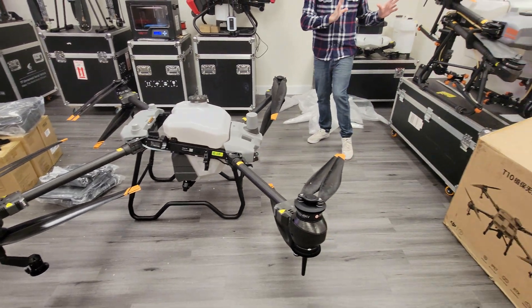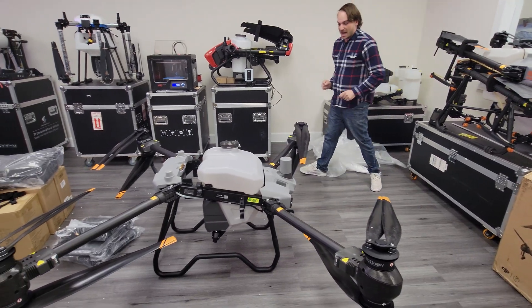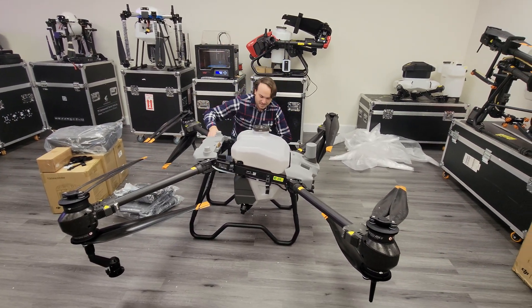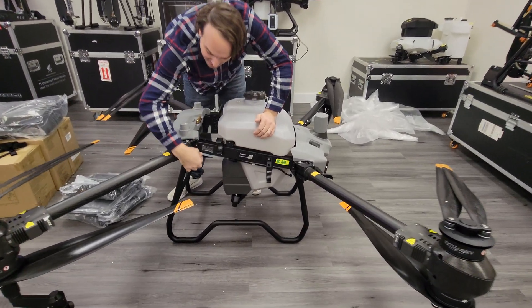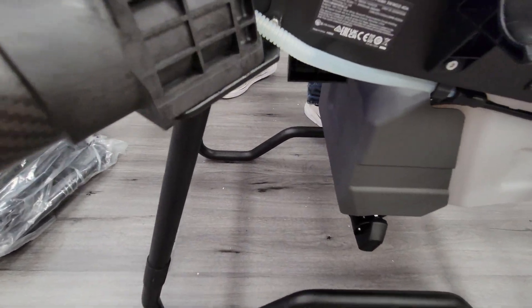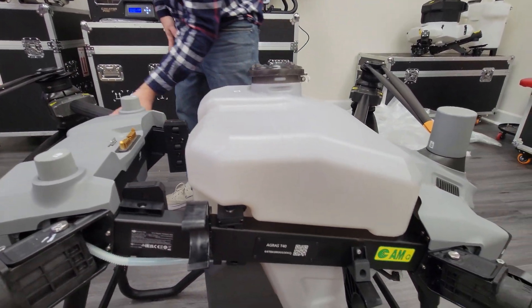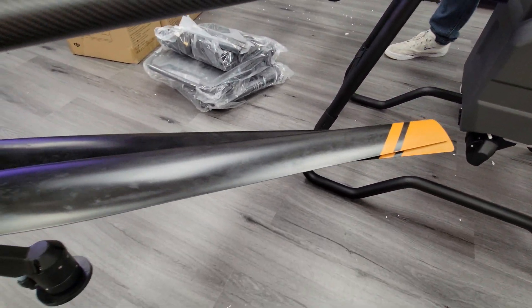Overall, as expected, the quality looks great — no surprises here, it looks really good. The hoses here have a bendy-straw type of effect, which will definitely hold up better when you fold and unfold the arms. All the hoses go through the inside of the arms too, unlike the T30 where they're mounted on the outside. So definitely a cleaner look and it's going to be a lot easier to clean off after operation.